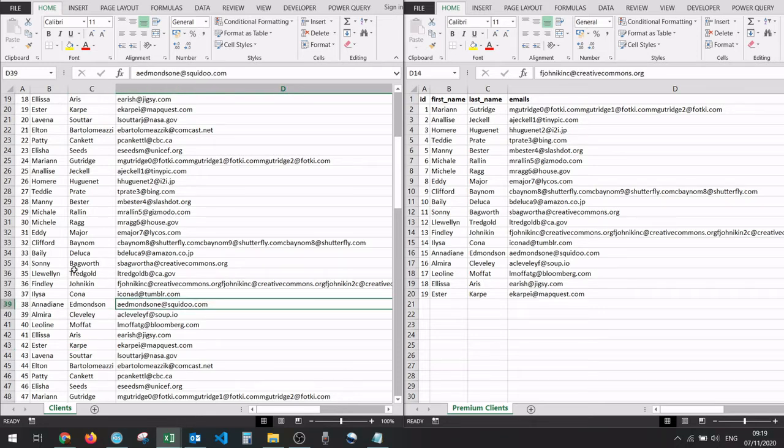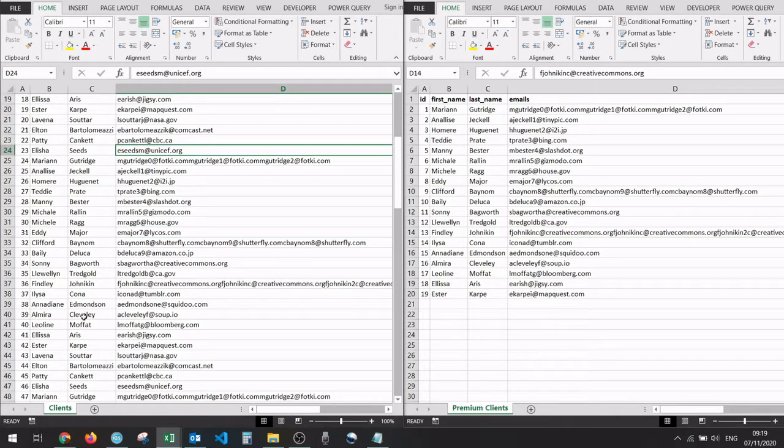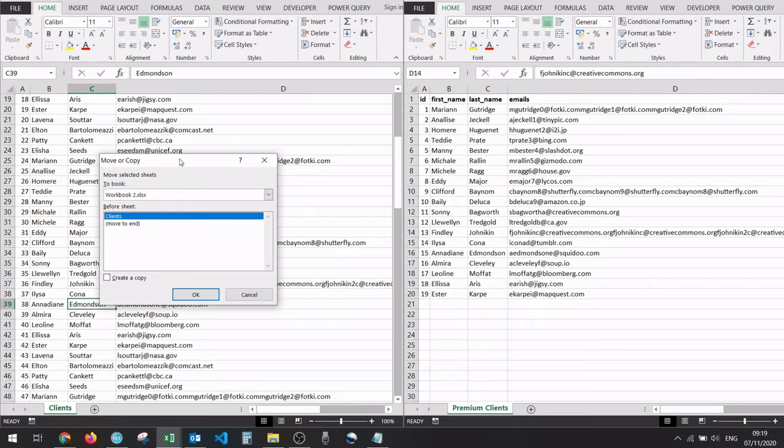First, I'm going to start with copying. I will try to copy this clients worksheet from here into this other workbook on the right, and to do this it's actually pretty simple. You have to go to the sheet name and right-click, and you are going to see an option that says 'Move or Copy' — we're going to select this option. Once we've done that, Excel will show us this Move or Copy box.